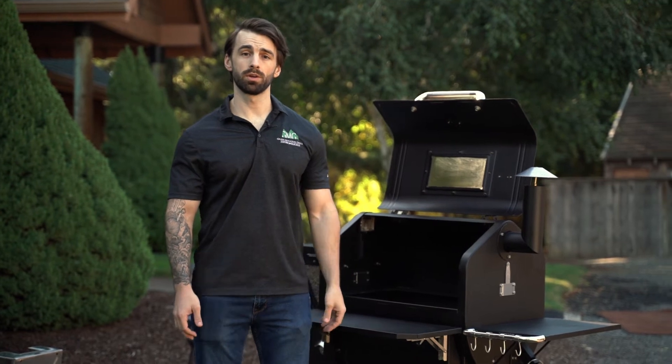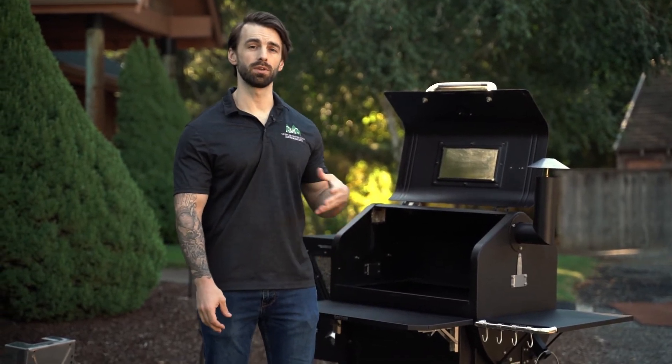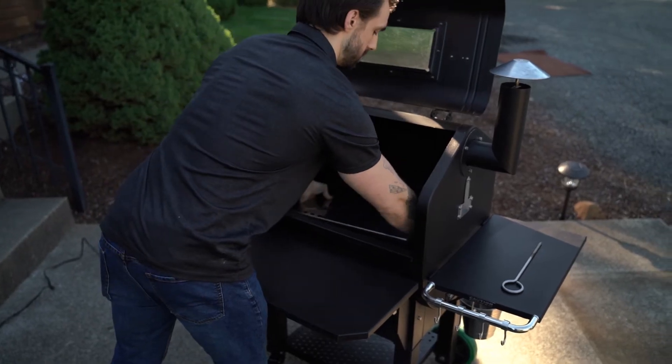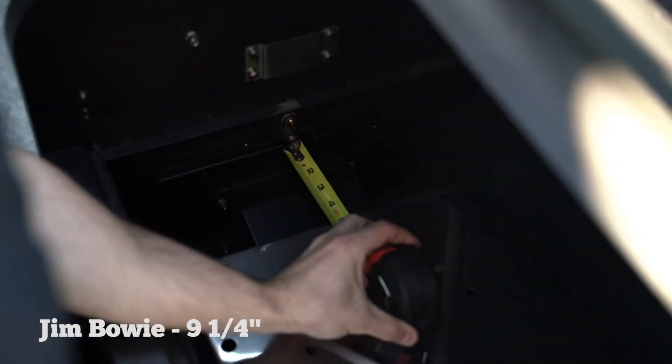Now that we know the components are working correctly, it's important to put in the heat shield and grease tray properly so that the grill can come up to temperature. You're going to want to measure your heat shield position from the left wall — four and a quarter inches for the Daniel Boone, nine and a quarter inches for the Jim Bowie.